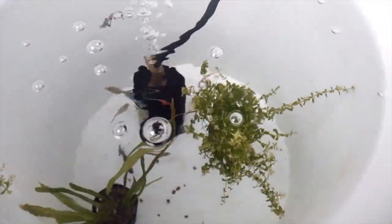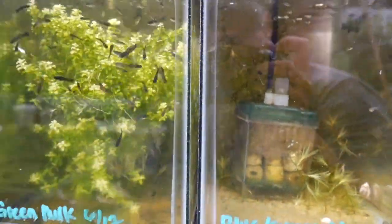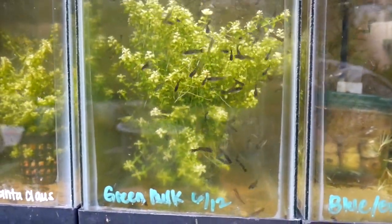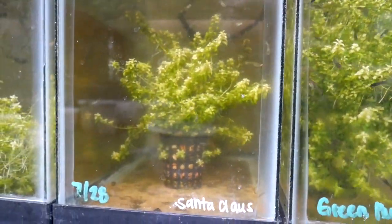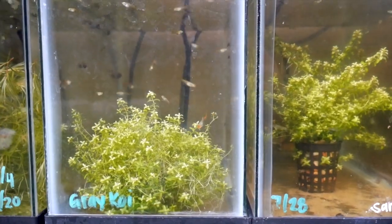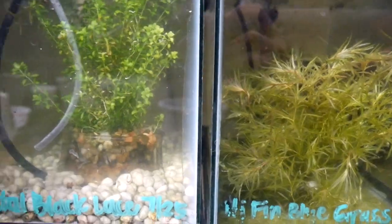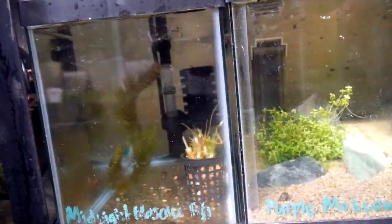Here's another one of my dumbo red mosaic lines — this is actually my original line that I've been keeping. Here's a look at the fry rack. We like to keep the fry in these small tanks until they're sexable, and we like to put the date on the tanks when we remember.